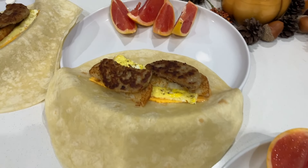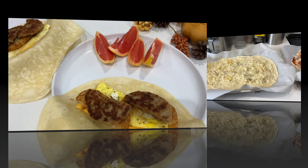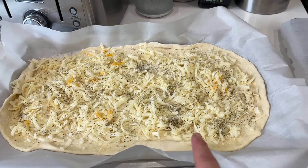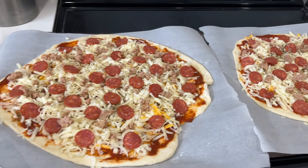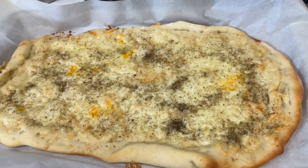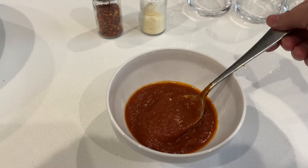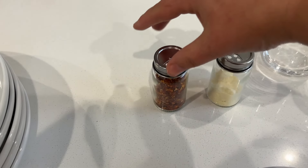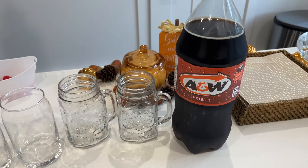We are celebrating Zaden's birthday tonight. He requested breadsticks and a pepperoni pizza — they are just about to head into the oven. Here they are cooked up, with the second pizza now in the oven. We have some pizza sauce for the breadsticks to dip, parmesan and red chili peppers for the pizza if they want, and root beer to drink.